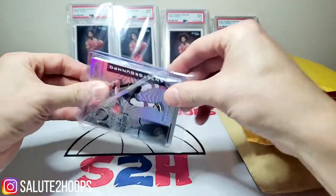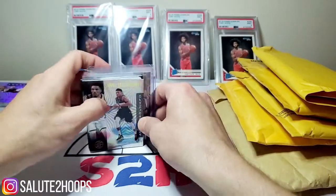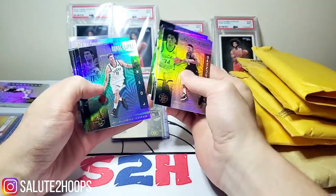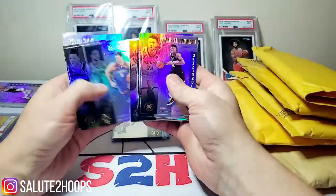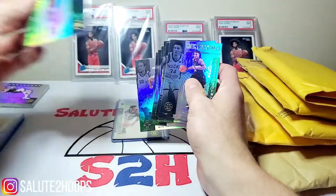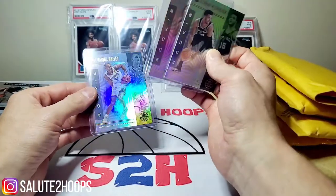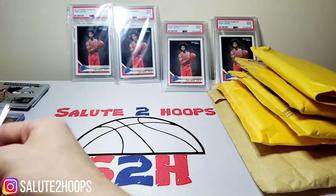This is going to be Thunder and Bucks. For the base cards we got Giannis, Eric Bledsoe, Middleton, Donte DiVincenzo, Brook Lopez, Steven Adams, Shai Gilgeous-Alexander, Chris Paul, Gallinari. Oh, I had the Spurs in here too — LaMarcus, Luca Samanic, pretty dope. Also Quinndary Weatherspoon, Keldon Johnson, and a Darius Bazley as well. Nice little group of rookies there.